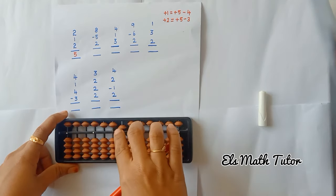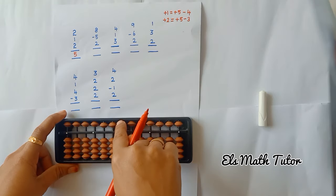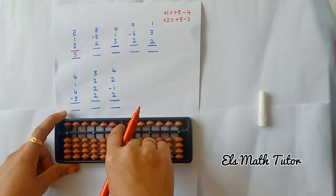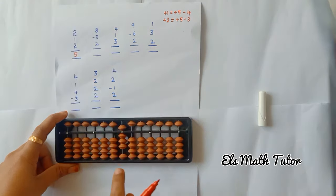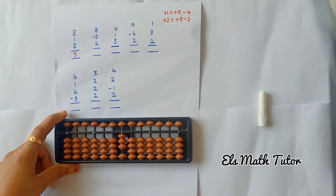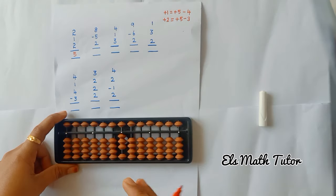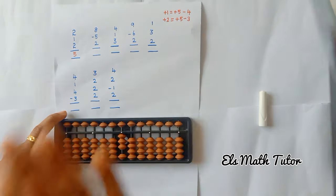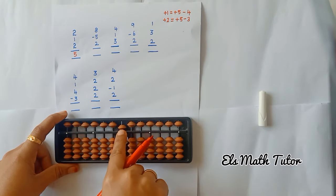Now clear the bead. Second one: add 8. Butterfly move — minus 5, add 2 beads. The same way, only 1 bead is there, but I want to add 2 lower beads, so I cannot add the beads. Use the formula: plus 5, minus 3. The answer is 5.